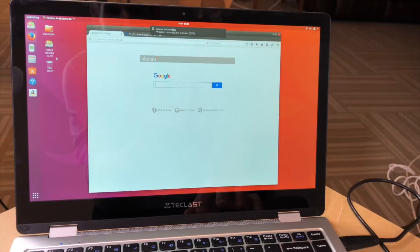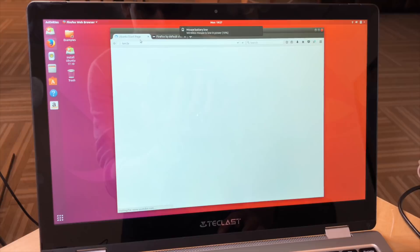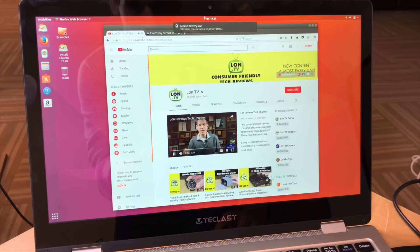We also tried out some alternative operating systems. Here it's running Ubuntu — we were able to get it to load up. The display worked properly, the touchscreen worked, Wi-Fi, Bluetooth, and just about everything worked including audio, except the trackpad. The trackpad needs some additional drivers to get working in Linux and we were not able to get that part working. It did work when we plugged in an external mouse, so just be aware of that.